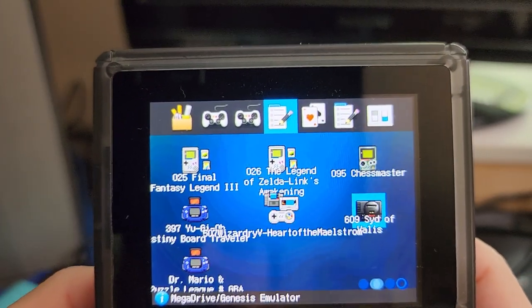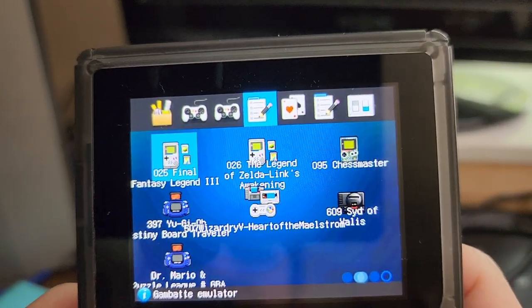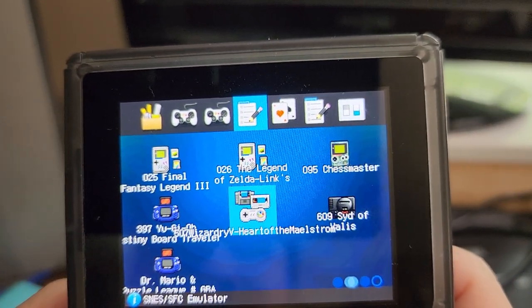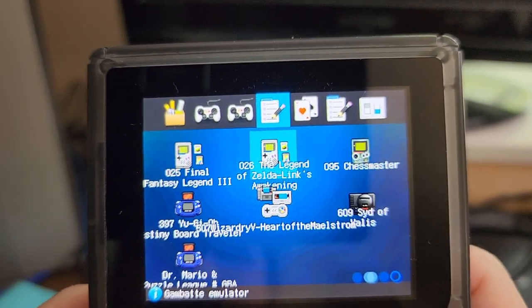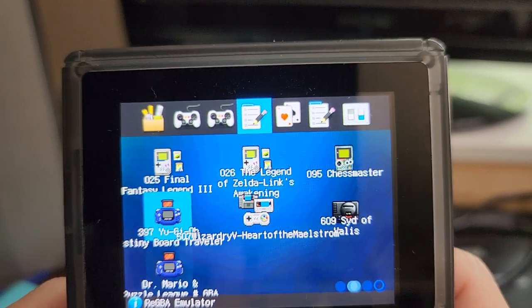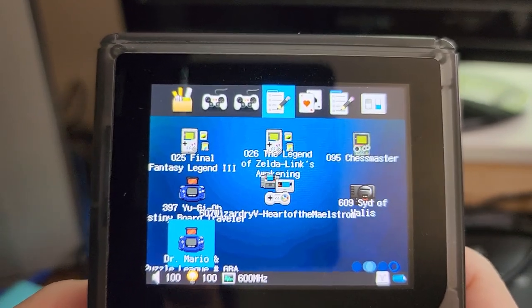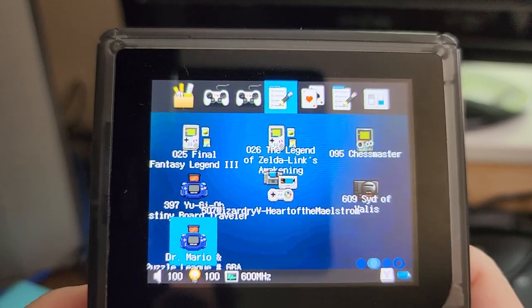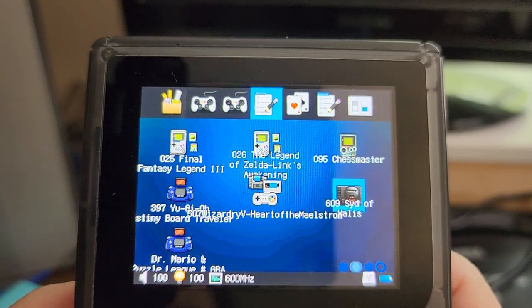The built-in firmware allows for a very convoluted favoriting functionality, but these are the games I actually play on it: Final Fantasy Legend 3 and Link's Awakening. I've got Wizardry flagged on everything, Yu-Gi-Oh! Board Traveler, Puzzle League on GBA — because I don't like the way it looks on this — and Sid of Alice, something for Genesis.